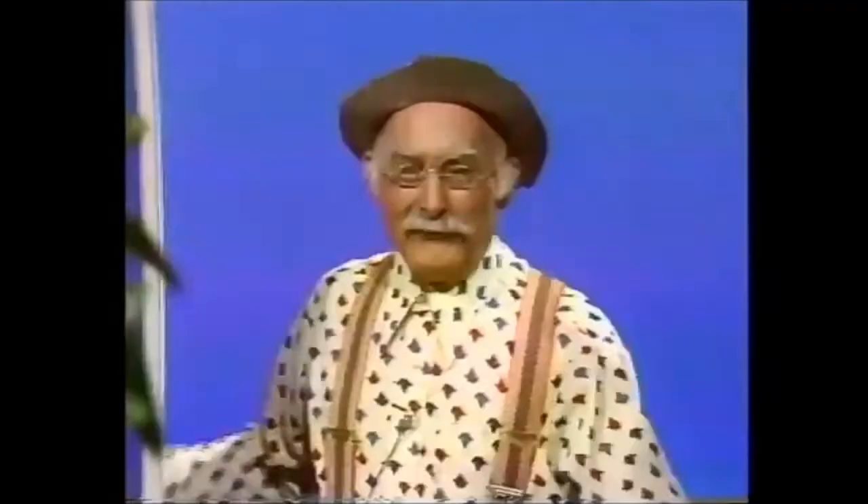How do you make the cornbread? Well, you just add bacon drippings and milk to Percoson's self-rising cornmeal. Is it good? It certainly is. How good is it? As close to the pearly gates as you can get and still have one foot on the ground.